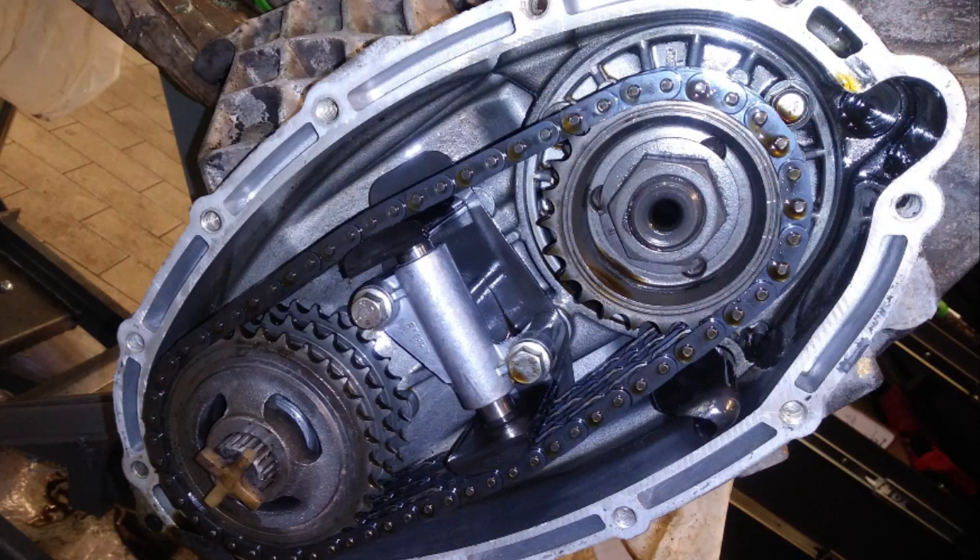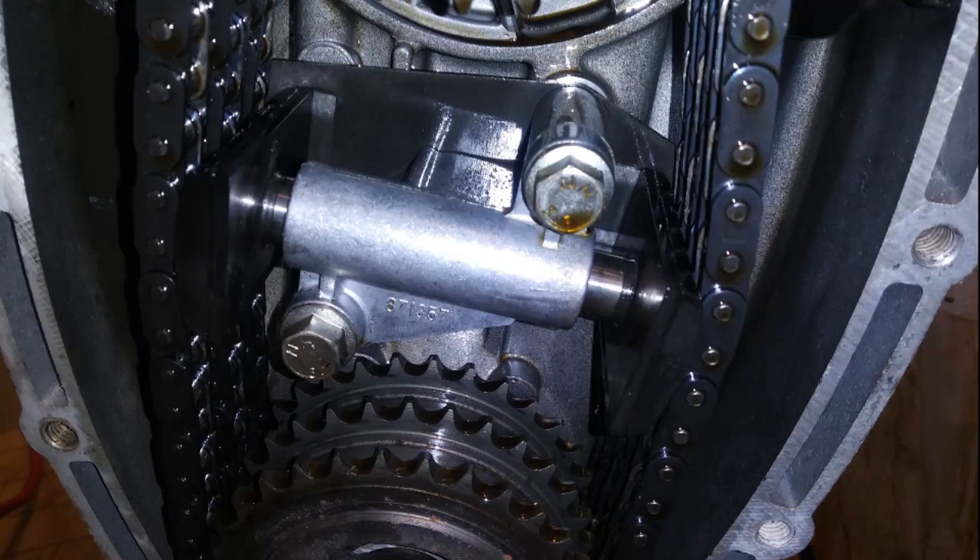All good signs. Next I took off the transfer case cover to take a look at the chain tensioner. I was surely expecting to see disaster but it looked surprisingly normal. The grooves in the tensioner pads were at a minimum and still in good shape. I didn't find any foreign material or broken parts inside the chain case, so this was a good sign.